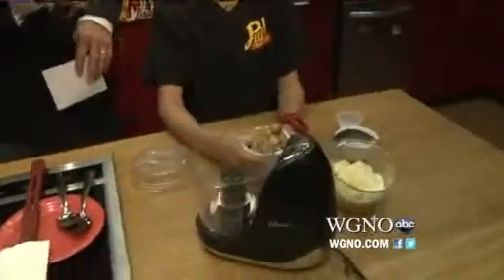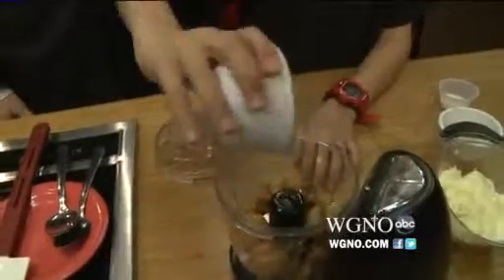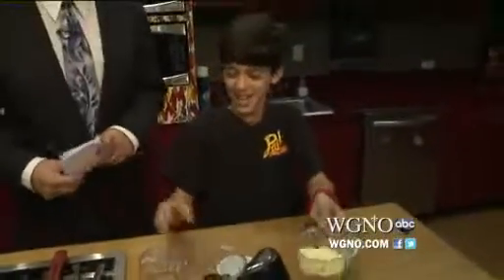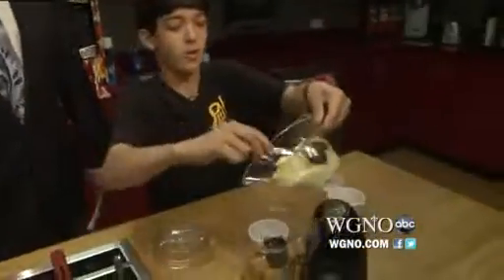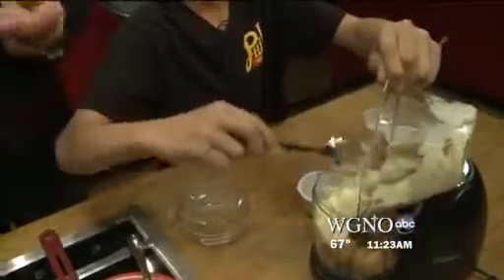Jacob's gonna make some garlic aioli. This is the roasted garlic — we already roasted it. And it's good, because I snatched a piece of it. This is the mayo, so this is pretty easy to make. Put it in the food processor — you've got your roasted garlic, you've got your mayo.